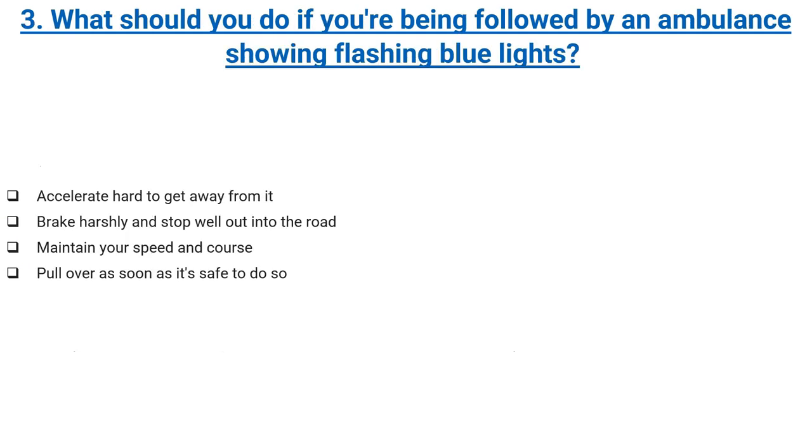What should you do if you're being followed by an ambulance showing flashing blue lights? Accelerate hard to get away from it, brake harshly and stop well out into the road, maintain your speed and course, or pull over as soon as it's safe to do so. Correct answer: pull over as soon as it's safe to do so.